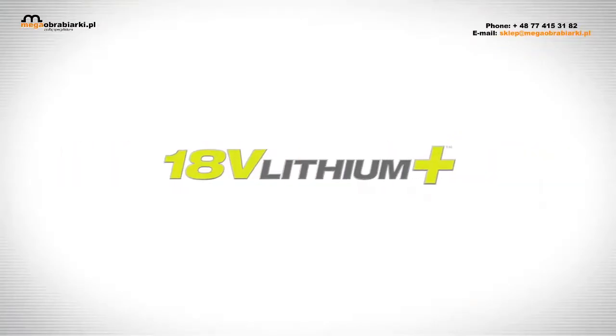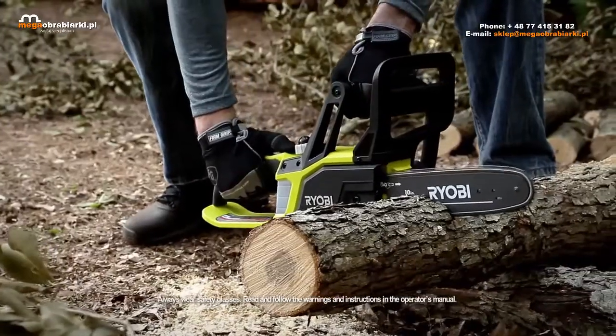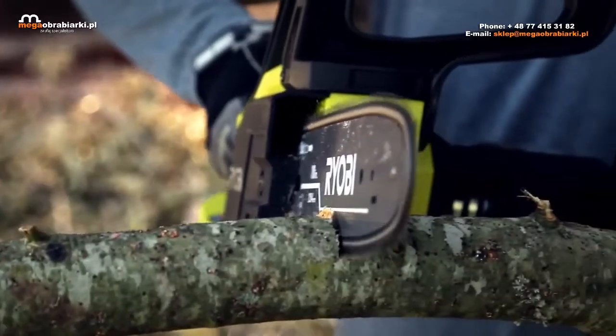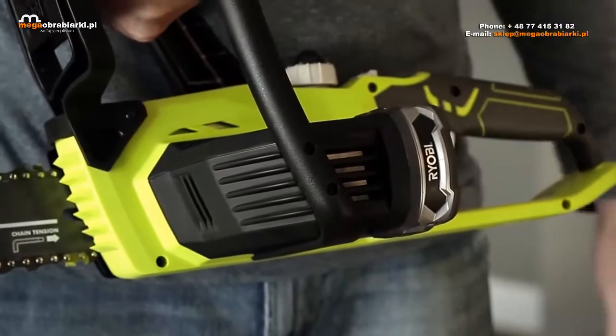The Ryobi 18V Lithium Plus Cordless Chainsaw is your go-to tool for cleanup. Compact and lightweight, this 10-inch chainsaw is ideal for pruning, trimming, and light limbing. It has a push-button oiler for easy chain lubrication and is ready to go in seconds.